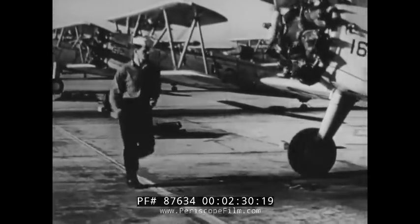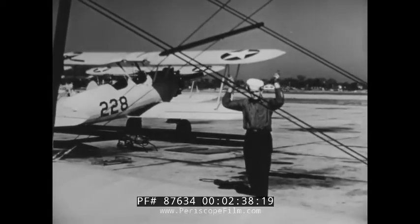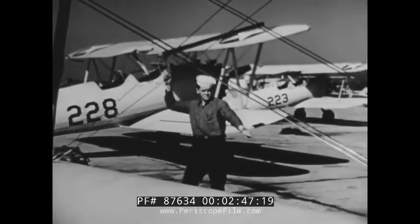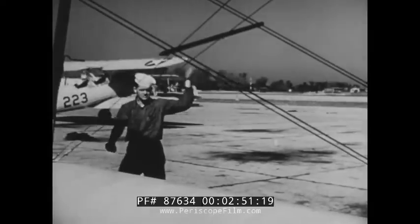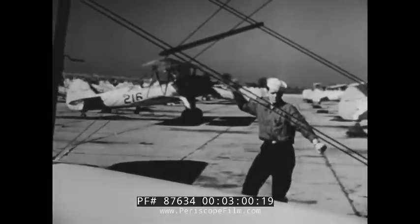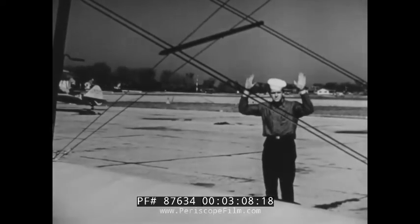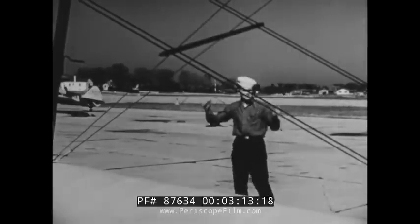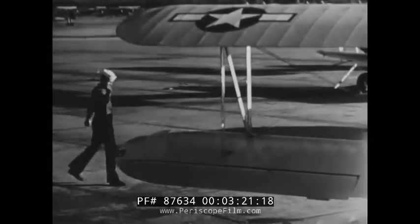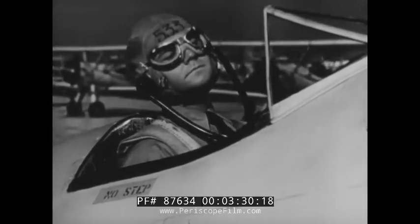Now watch your plane captain and follow his signals. He will guide you out onto the taxi strip. When the plane captain does this, he means come ahead. This means turn in the direction he is pointing — that is, to your left. And this means turn to your right. This means hold your left brake for a sharp left turn. And when he does this, he wants you to hold your right brake for a sharp right turn. This motion means slow down. Here he's telling you to stop. And here, to stop where you are as quickly as possible. Your plane captain is there to help you. Follow his signals, except when, in your judgment, they're in error. Bear in mind that you are at all times responsible for your airplane and for any damage it may cause to personnel or equipment, regardless of signals from the plane captain.